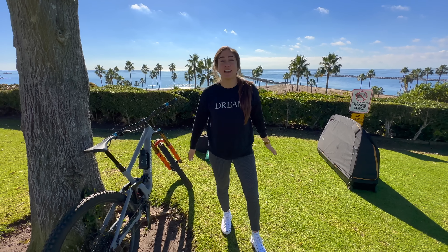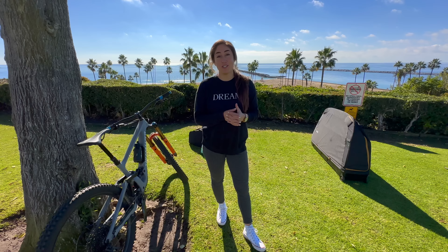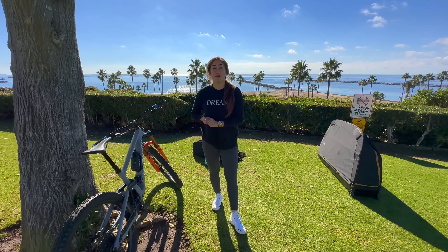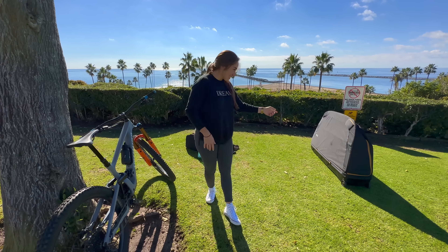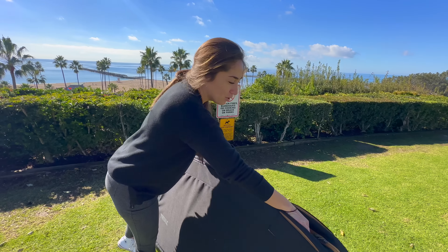Now that you've seen how I travel by van with all my bike stuff, I'm going to show you how I travel with one bike by plane. My friends back at home always ask me how I travel with my bike — this is how I do it. We have the Thule bike bag, which is really sturdy.